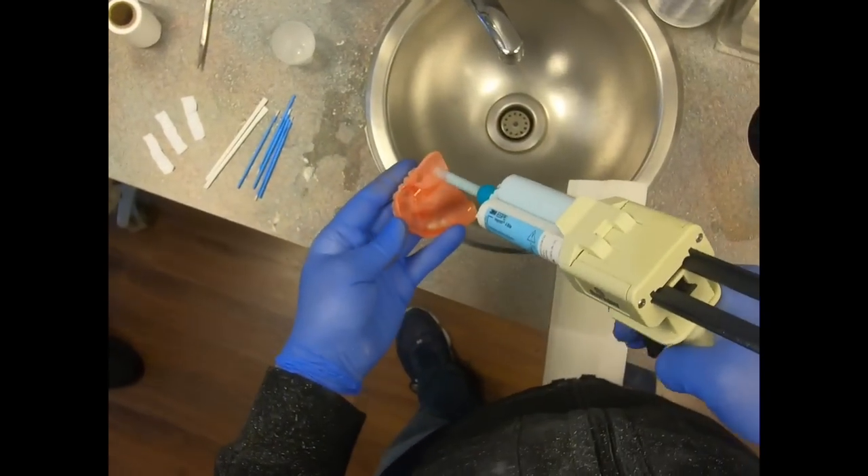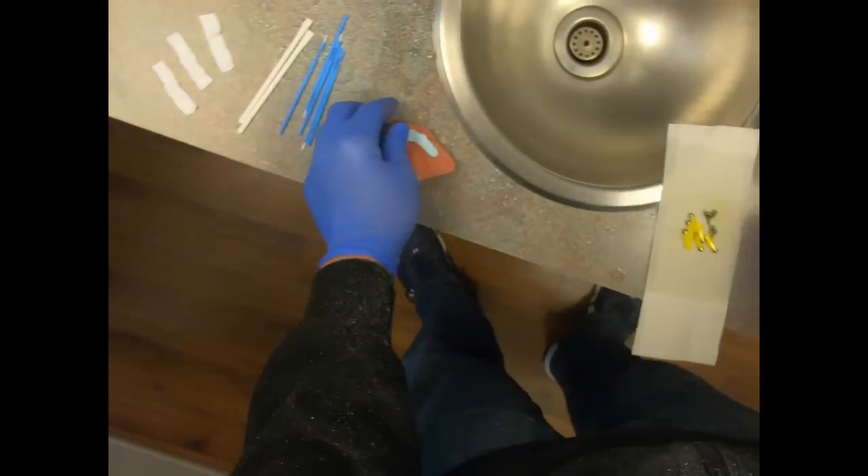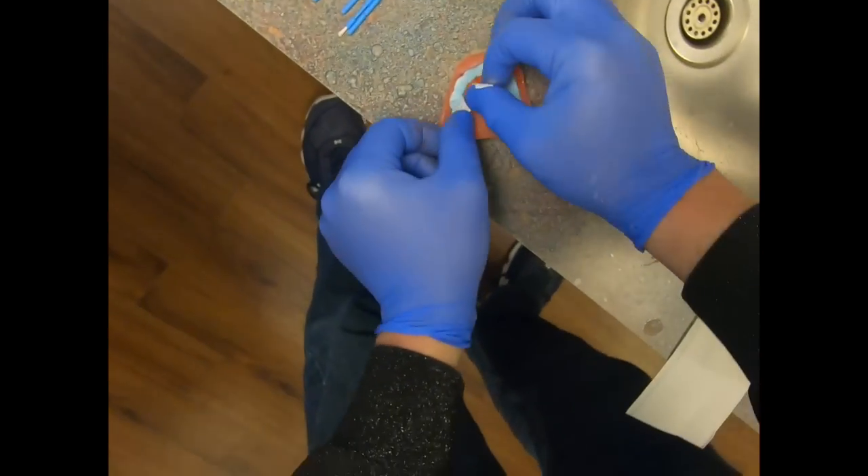we inject bite registration material into the denture, and then we'll cover that bite registration material with Teflon tape. The Teflon tape has two main advantages.